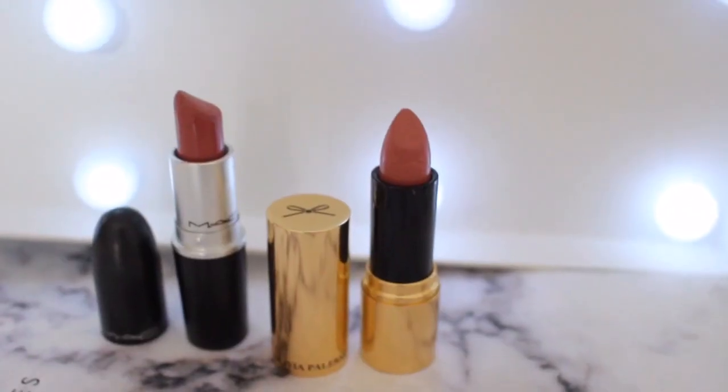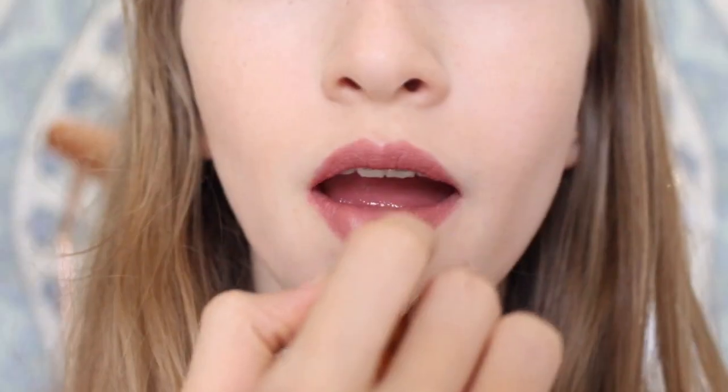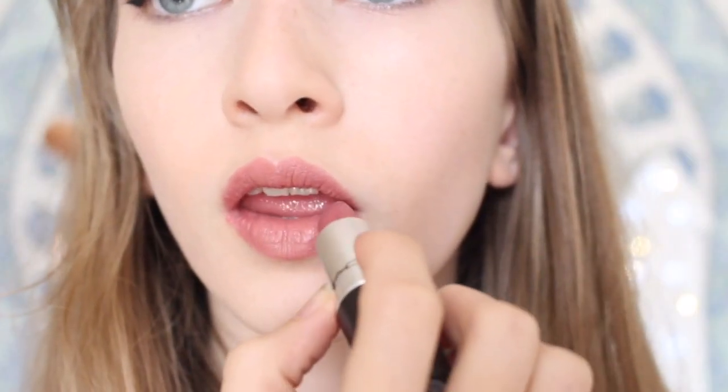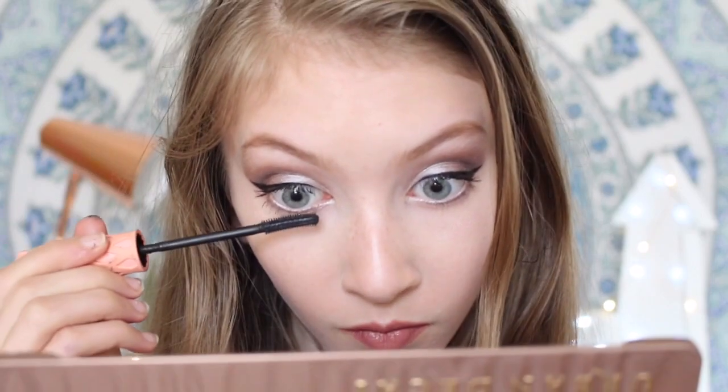I'm great at voiceovers! I firstly used MAC Velvet Teddy all over my lips as a nice base colour. Then to make them appear more plump, I used my Olivia Palermo lipstick in the shade Truffle, which was given to me by my friend Leela. Then I used Twig from MAC on the outer corners to make the lips look even bigger and plumper.